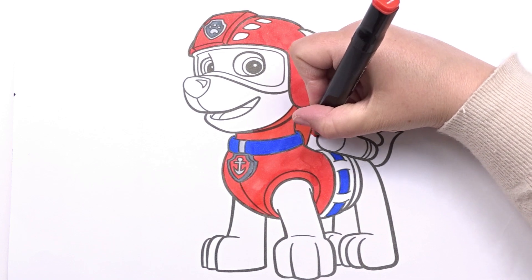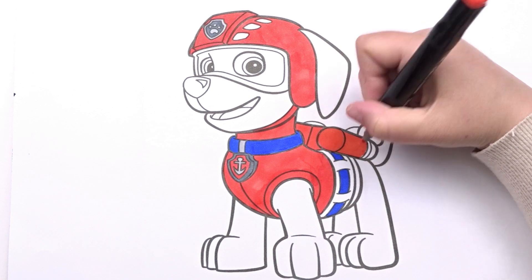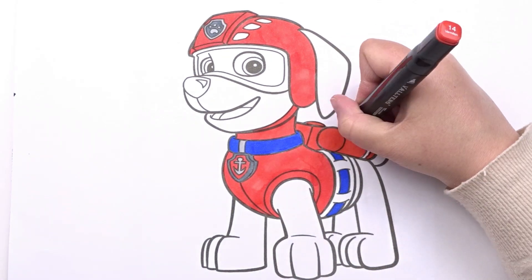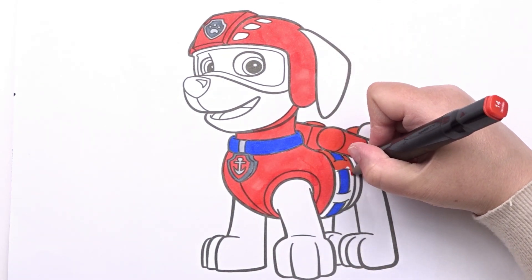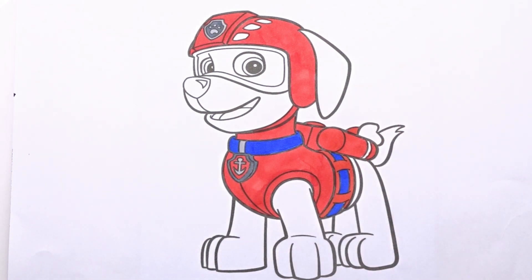Now let's take the colors and start coloring! And now some of this color too!